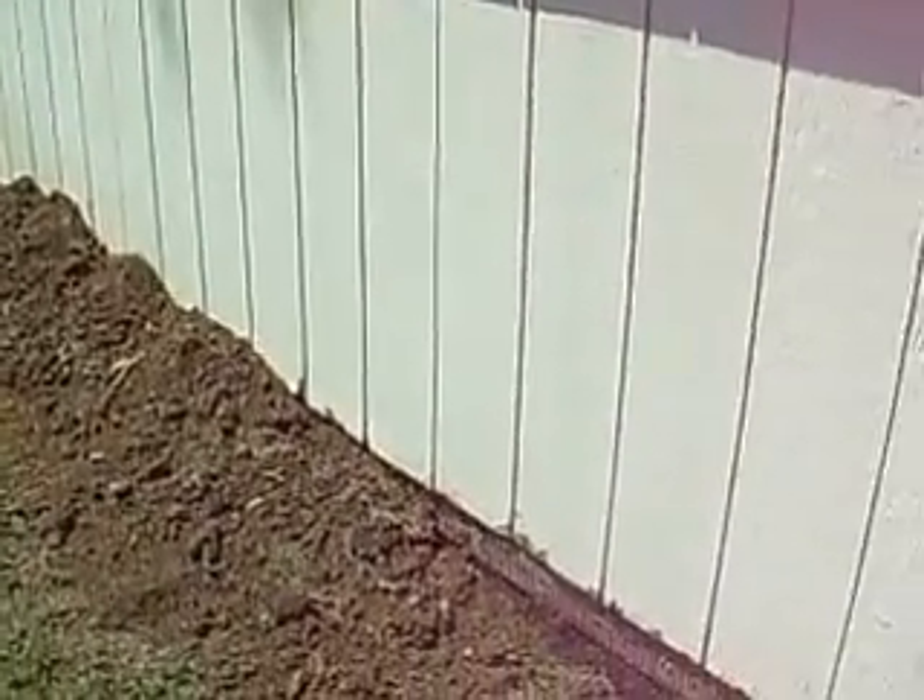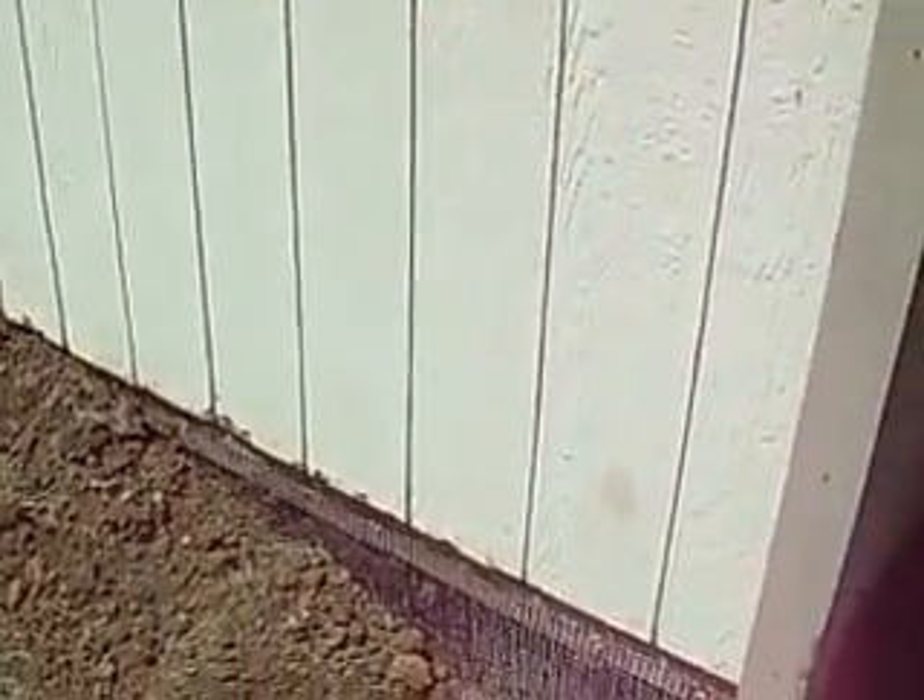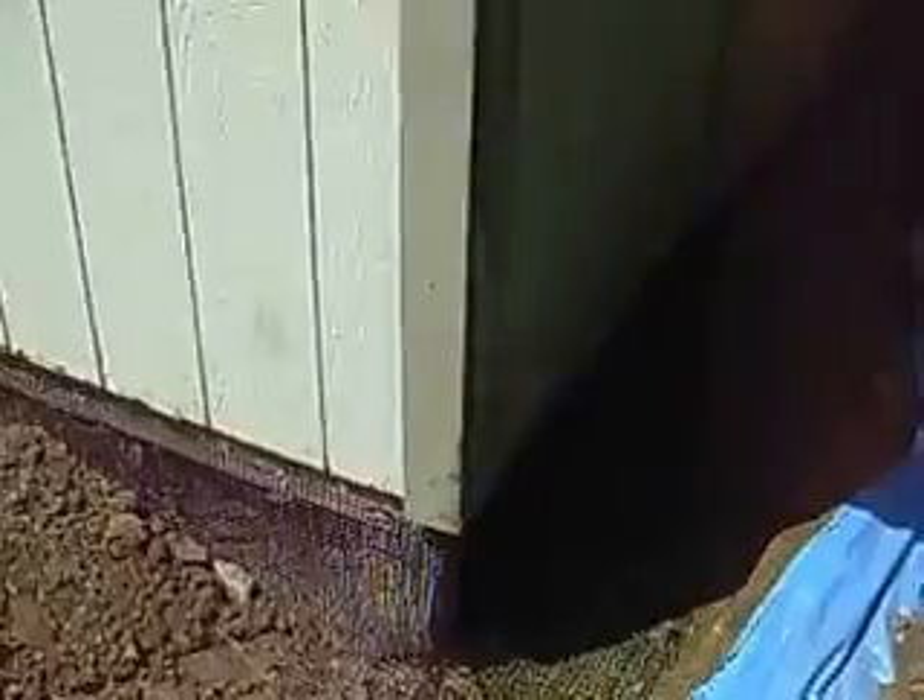So now when the critter comes over to go underneath the shed, he runs into fencing that keeps them out for good — and we guarantee it.